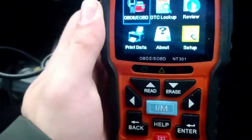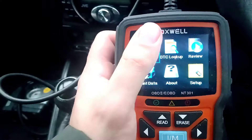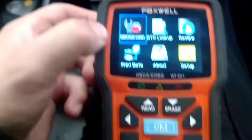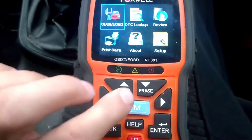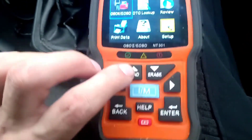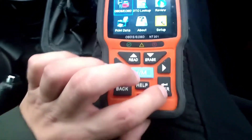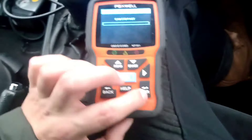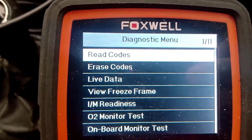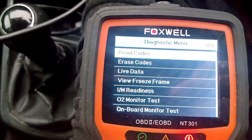She's alive. This is not touchscreen, sorry. Right, so — read. Up. Enter. All right, so read codes. Enter.